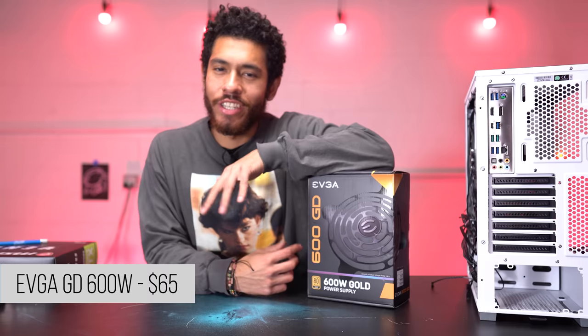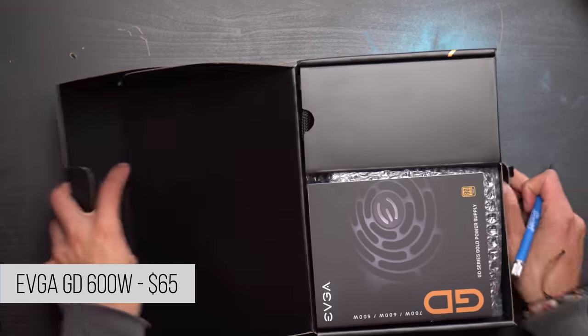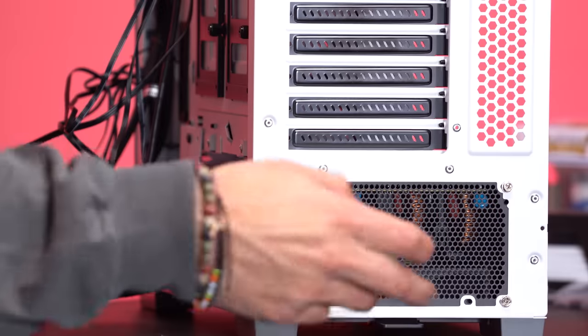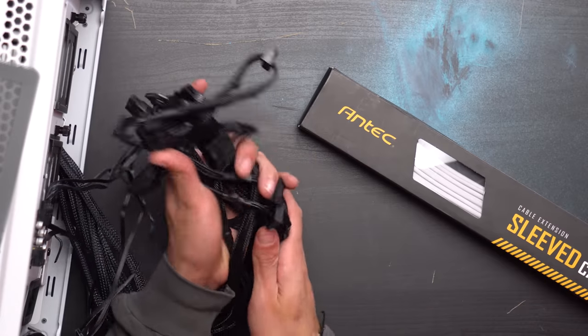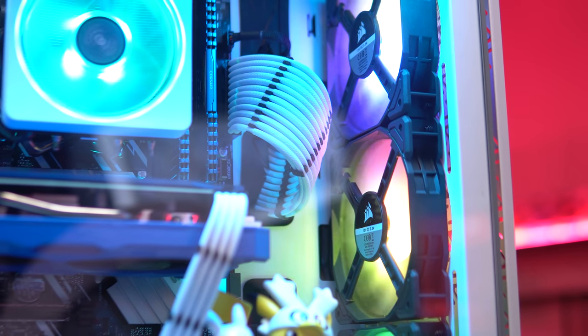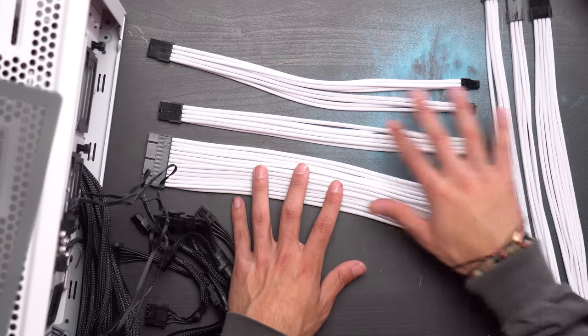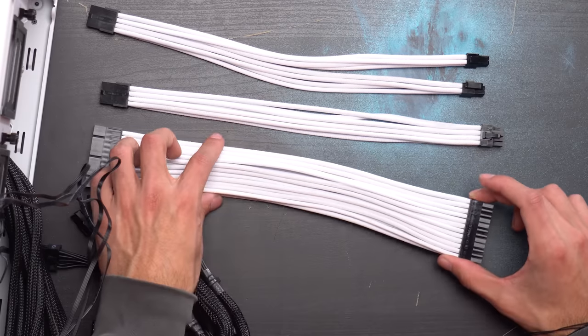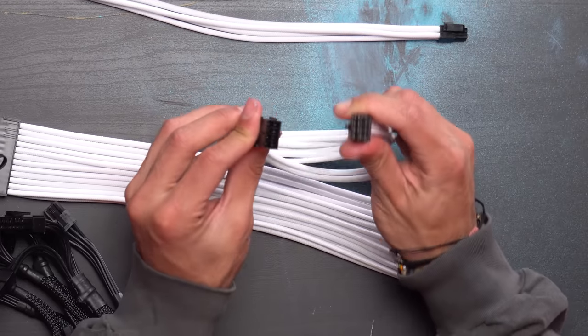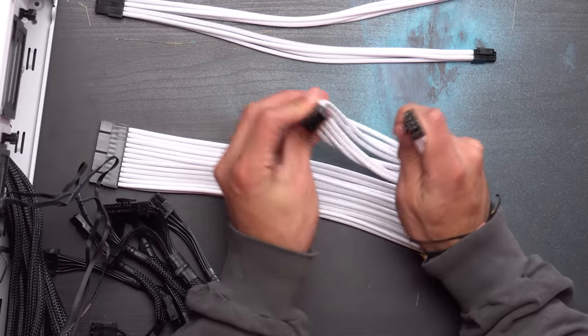We're going to be powering everything with a 600 watt gold rated power supply by EVGA. Slide the power supply in here, make sure the fan faces down, then secure it. Our power supply cables are black but I want the cables in the front of the build to be white - that's why we picked up some extension cables. We're only using three cables: our 24-pin, our CPU power cable which is the split one, and an 8-pin GPU cable to power the RTX 2060.